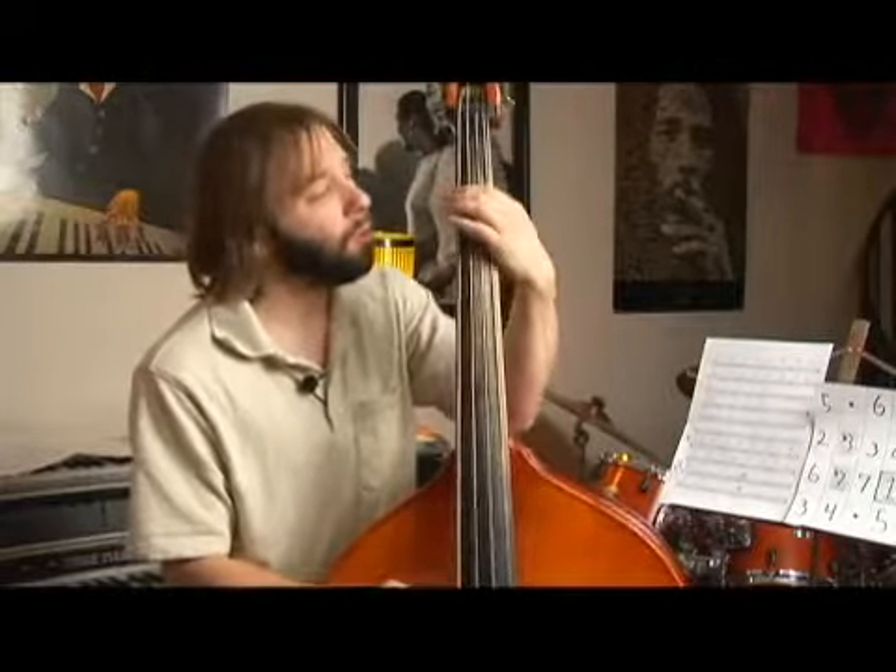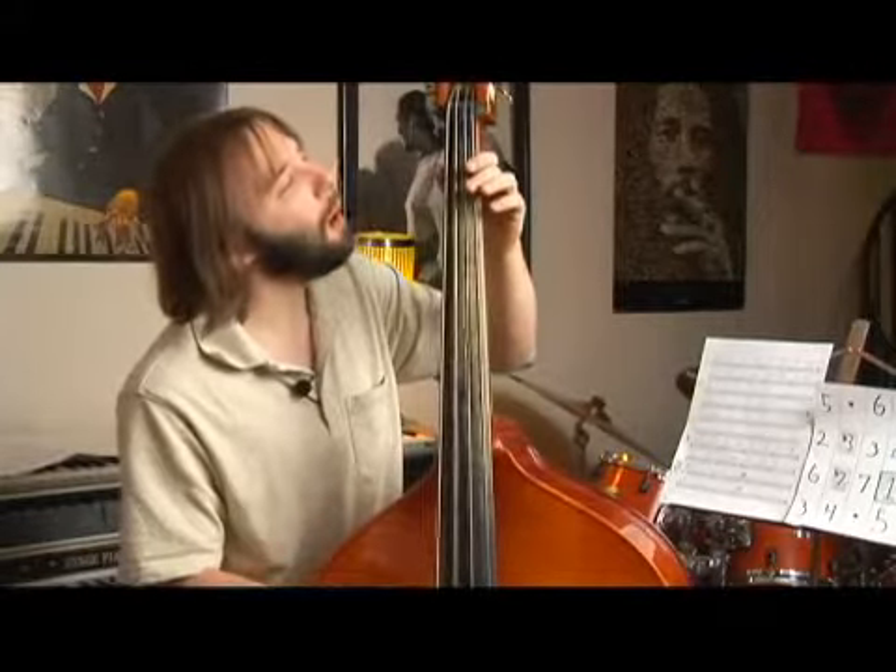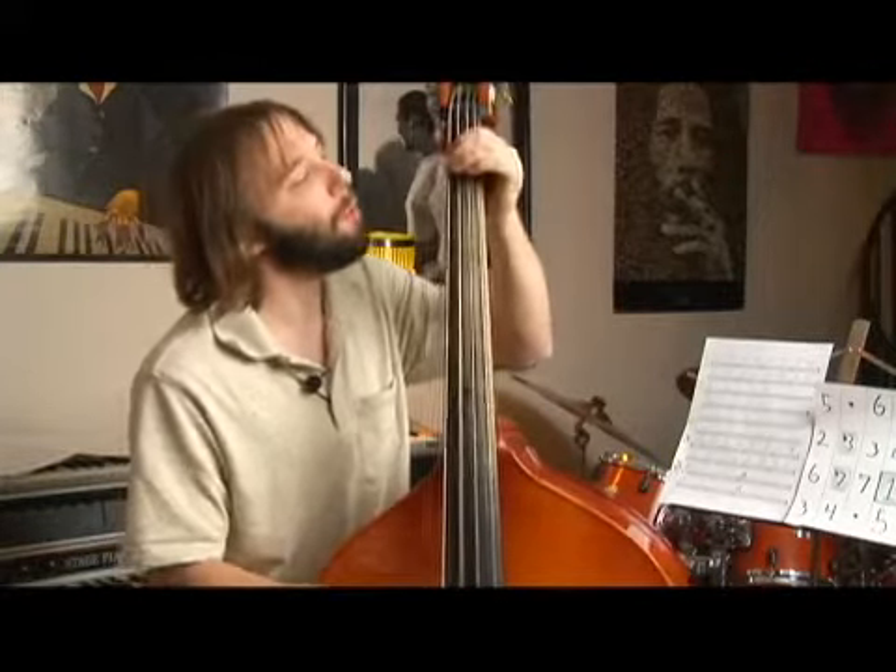Say you had B flat — that would be analyzed as a flat five, and we'd use the fret right below it. So we have one, flat two, two, flat three, three, four, flat four or sharp four, five, flat five — which could also be sharp four — flat six, sharp five, and so on going up. We'll go through and actually analyze the tune in just a minute, and it will be very clear how to do this simple and easy process.